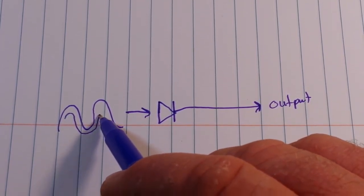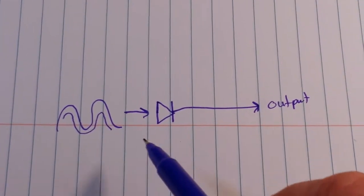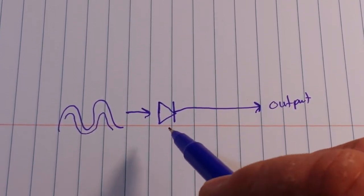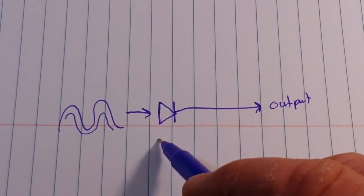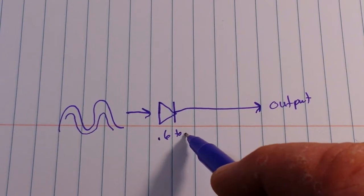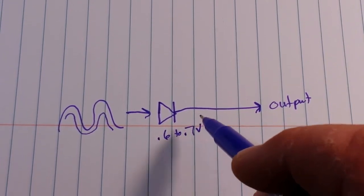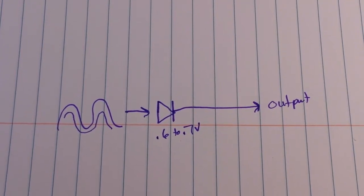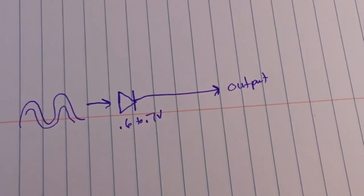You know that a diode typically needs between 0.6 to 0.7 volts to activate, so let's add a little something. But first let's take a look at that — I'm going to hook up the probe.